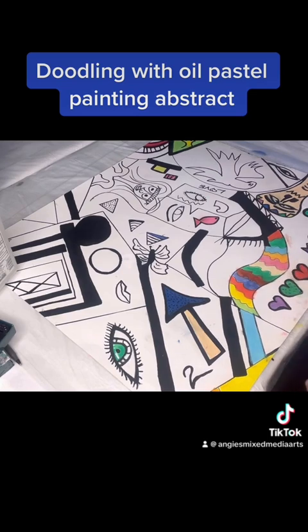Now, why is it coming out like that? That's weird how these dots are coming out.